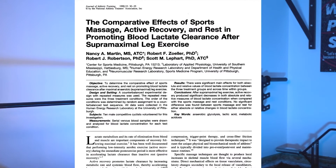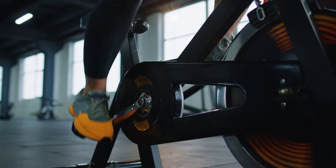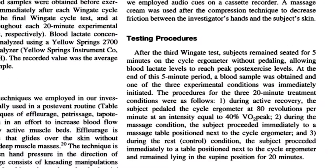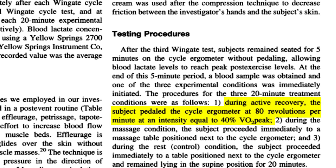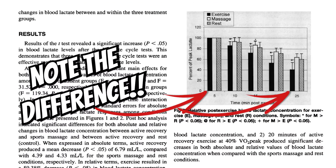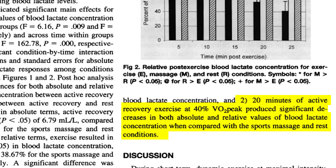The protocol we're running through here comes from a 1998 study by Martin et al., whereby they performed a lactic acid flushing protocol using a traditional stationary exercise bike. Subjects performed 20 minutes of pedaling at 80 RPMs with enough resistance to take them to 40% of their VO2 max. This protocol produced 60% greater lactic acid removal than subjects who just sat still after their lower body workout.